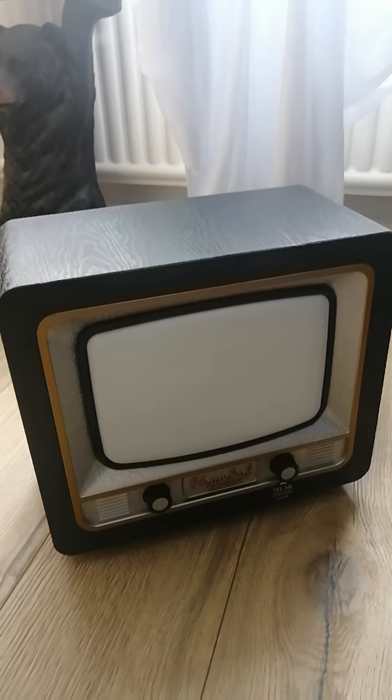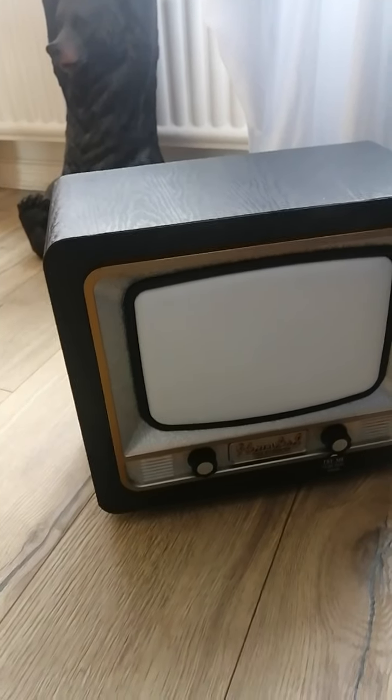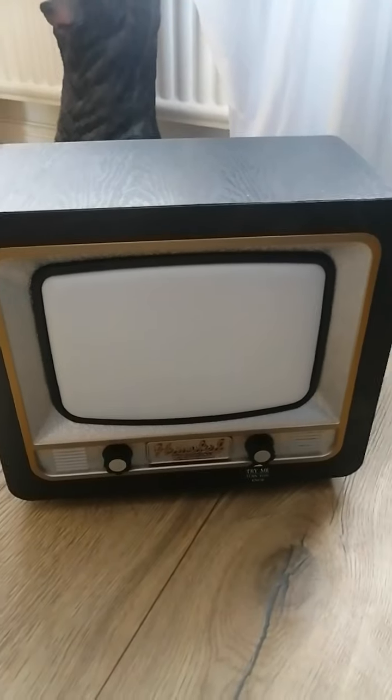Hi guys, this is Haunted Punk and we're doing another review on the Haunted TV from Mazda. I paid 20 quid for it — it's a really good bargain. I bought this from 2019.